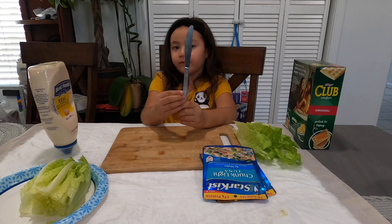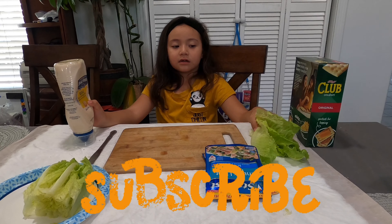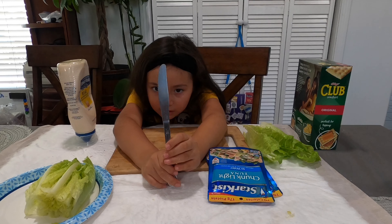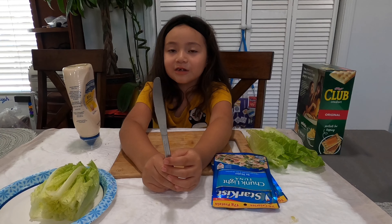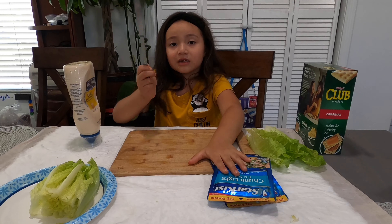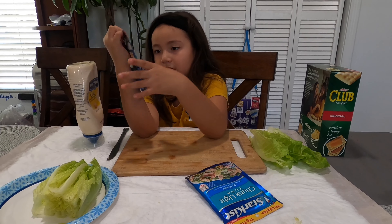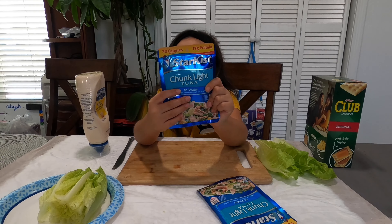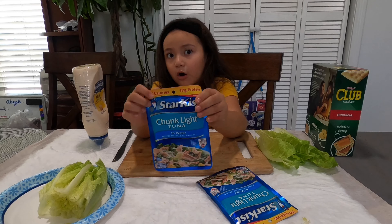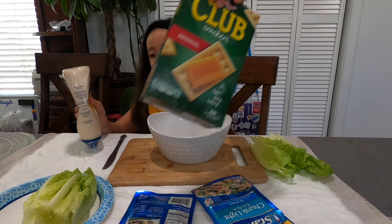Today I have a butter knife, some mayonnaise, and lettuce. I have a butter knife to be safe because my mom says I have to use this — I'm not allowed to use a real knife. So I just use this one. My mom got these instead of the can because she doesn't want us to cut ourselves. So right now I'm going to be using the mayo and the crackers.